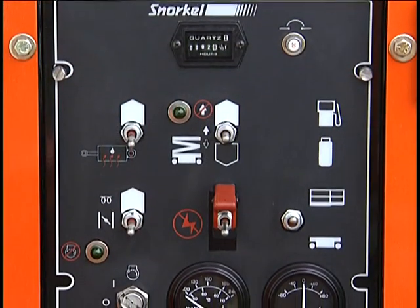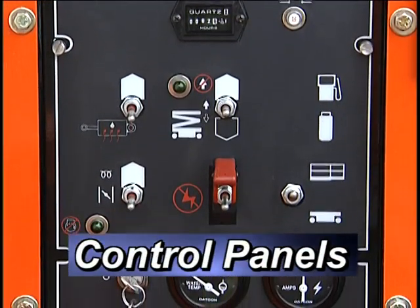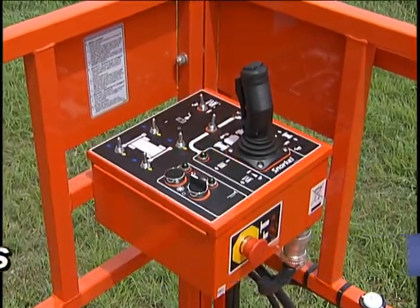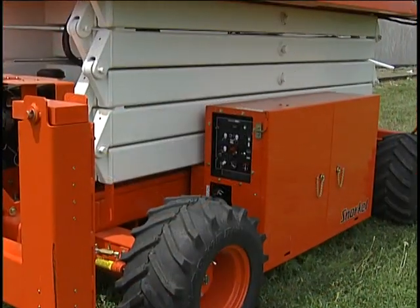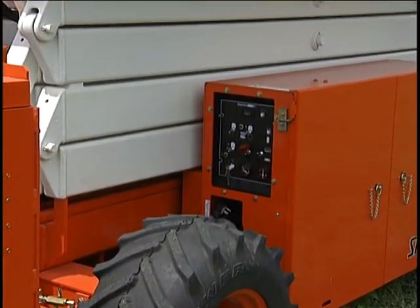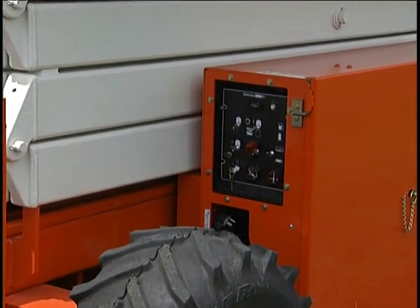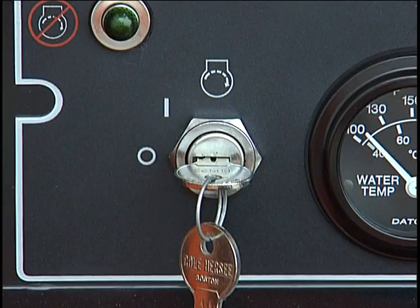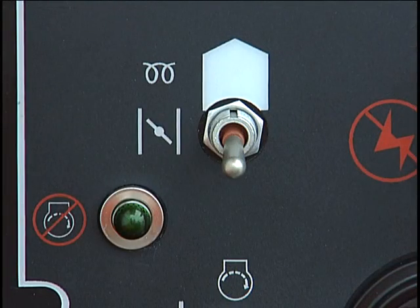SR Series lifts have two control panels: a lower panel for control from the ground and an upper control panel on the work platform. The lower control panel is on the right side of the machine on the rear of the hydraulic compartment. The lower controls include an emergency stop switch, the start switch, and the choke on gasoline-powered models.